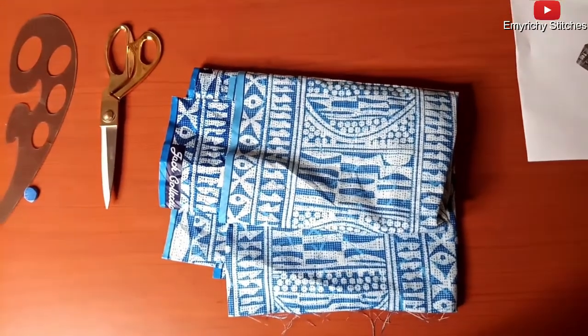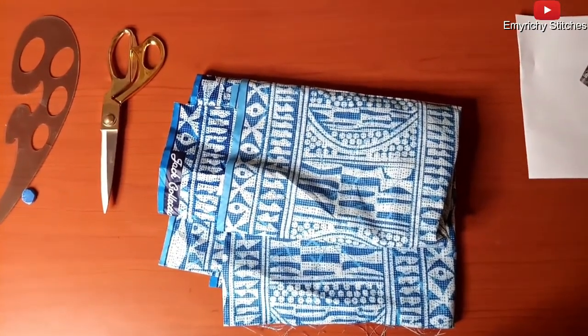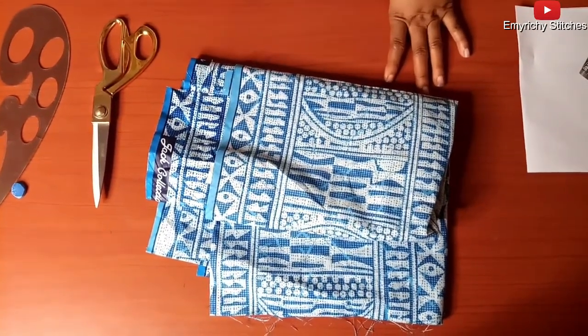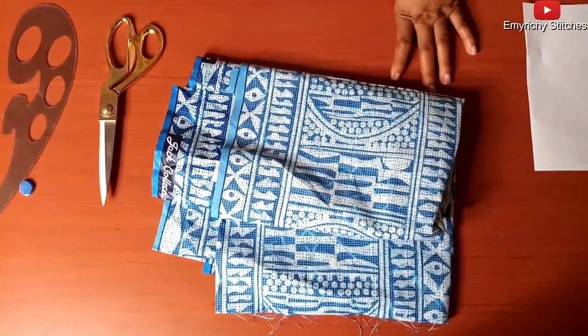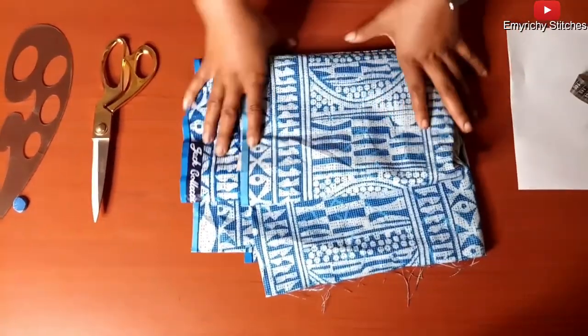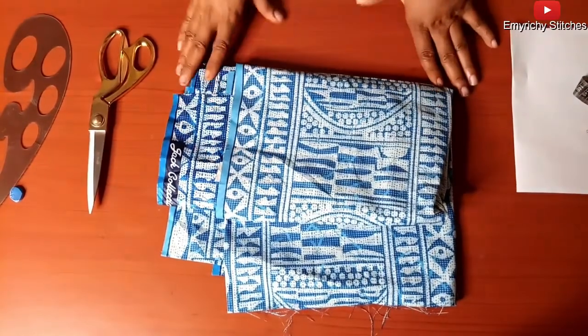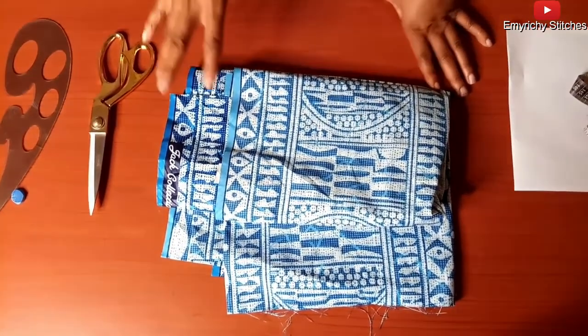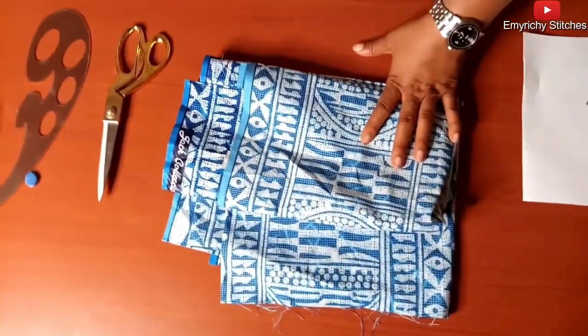Hello viewers, welcome to my YouTube channel Emirikistiches. I'm a member of my family. You can follow us on Instagram and Facebook at Emirikistiches. Please don't fail to subscribe and click on the notification bell so that you'll be notified anytime a new video comes up. Today I'm going to illustrate on a pencil dress.